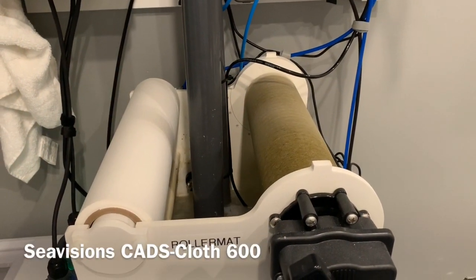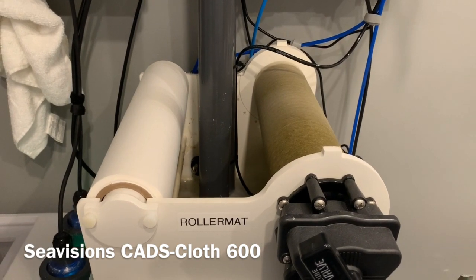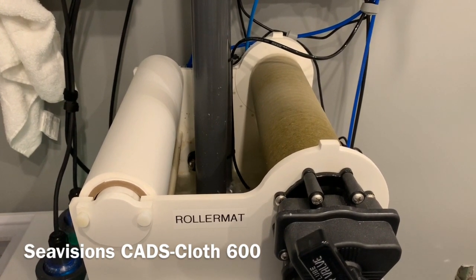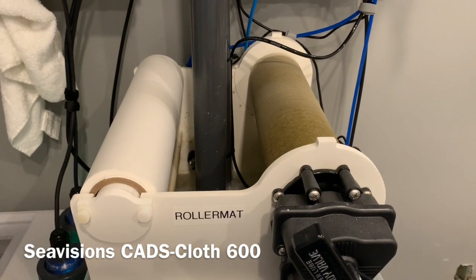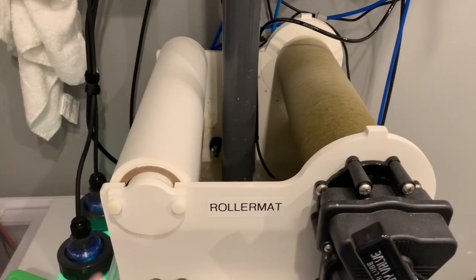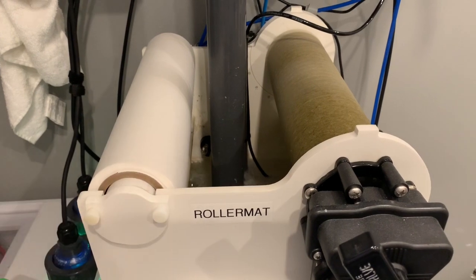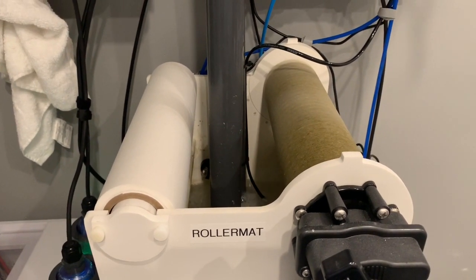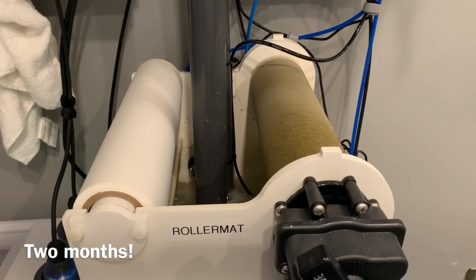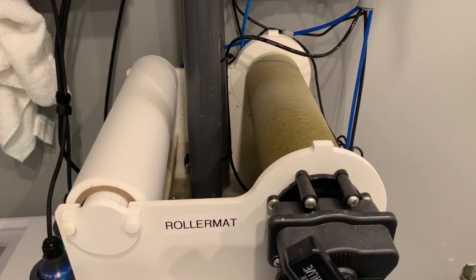Hello everyone. I thought I'd give you a rundown on our CADS Roller Mat, which has been in place for about seven weeks now. This is the CADS Cloth 600 version, their main roller mat product. As you can see, we are not out of cloth yet — it's still probably got a week left, which will take it right to two months. I think that's pretty impressive for one roll of cloth. No filter socks have been changed at all during this process.